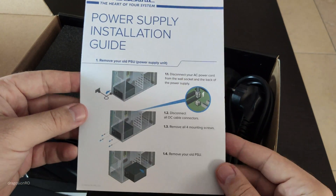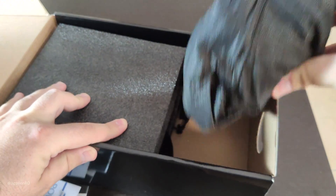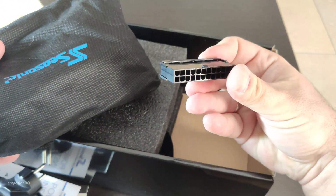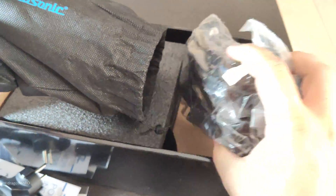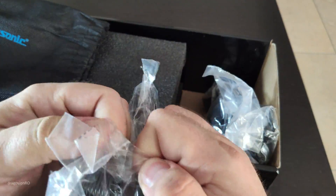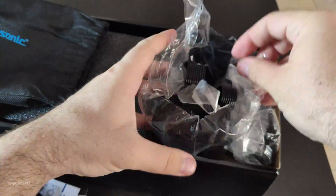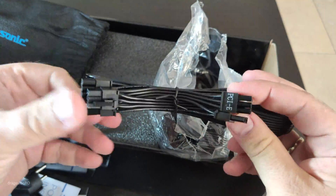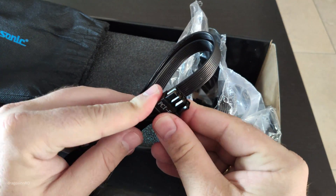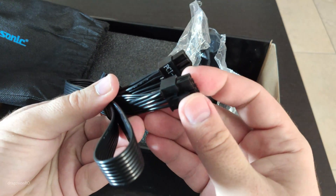Some booklet and installation guide. Power supply mains cable. These are the modular cables that we need to use later to test the power supply. In my case, it's a bit ridiculous that I got this modular power supply because I actually used all the cables, so they might as well be non-modular. But if you need extra cables for hard disks, you have this option.